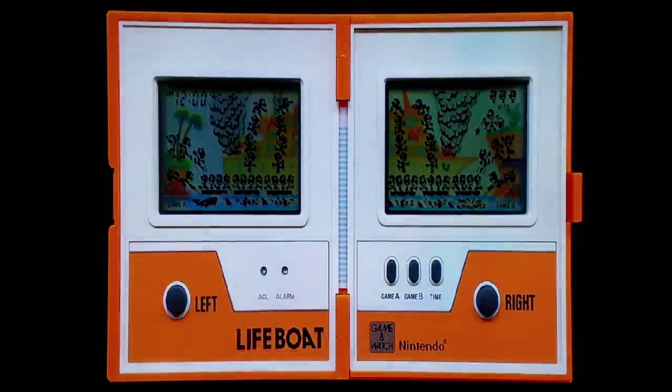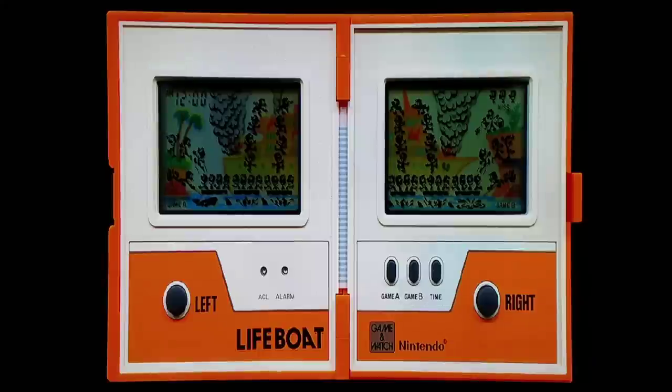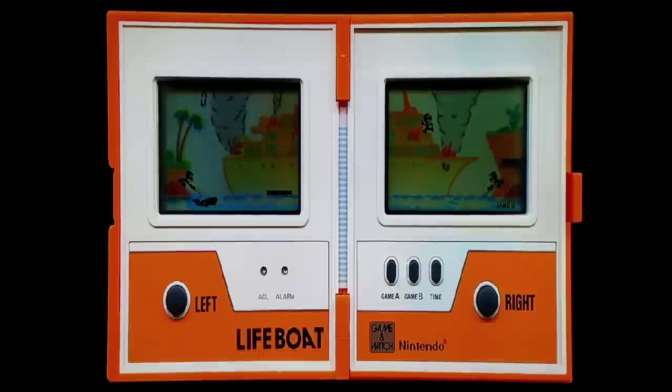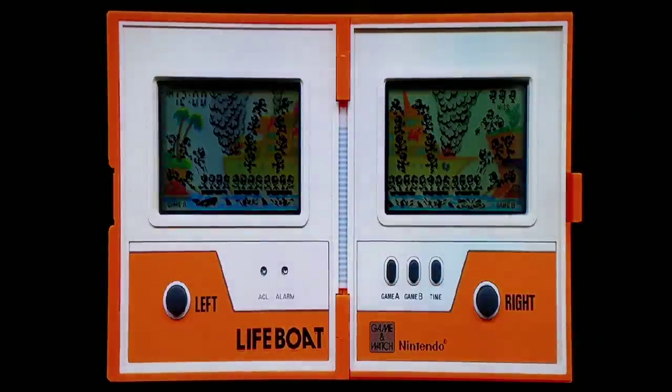They were getting into split-screen technology even back then. You look at it sideways and you almost have a pseudo-DS or 3DS in a way. Controls are left and right. We'll do Game B for a little more challenge. There's a burning ship and I'm trying to rescue people falling off, keeping them from hitting the sharks. I lost one and the shark got them — ate them alive. But Lifeboat is a pretty cool game.